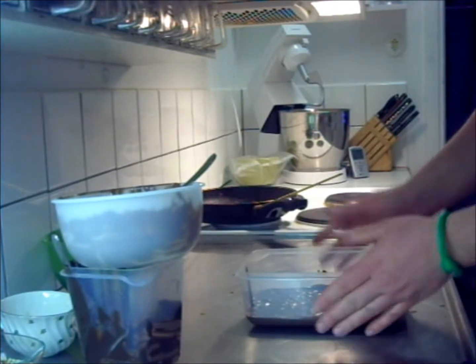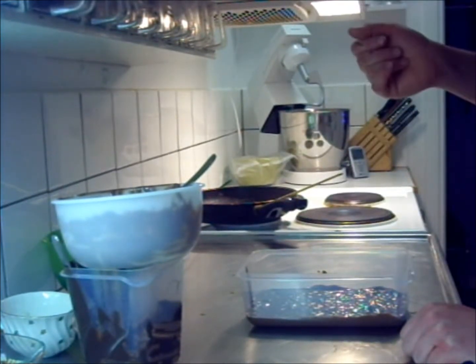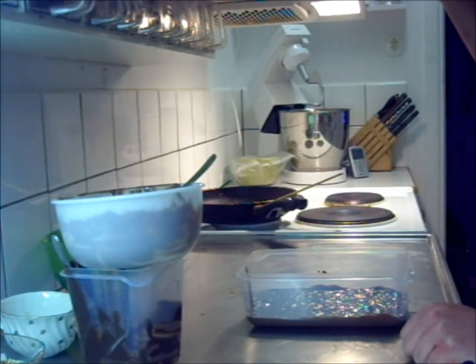And now here's the pot — we can't cut it like this yet. We're going to let this cool, and either you put it out on the balcony if it's cold, or you put it in the refrigerator.